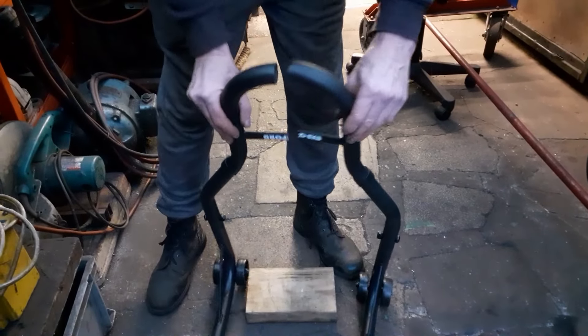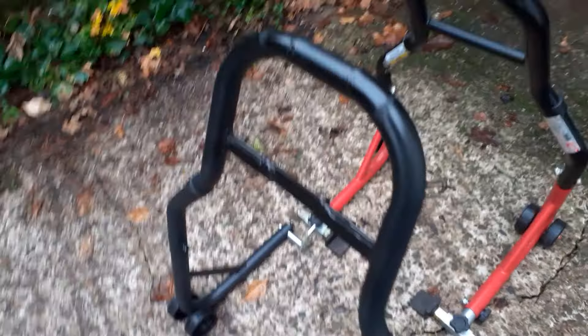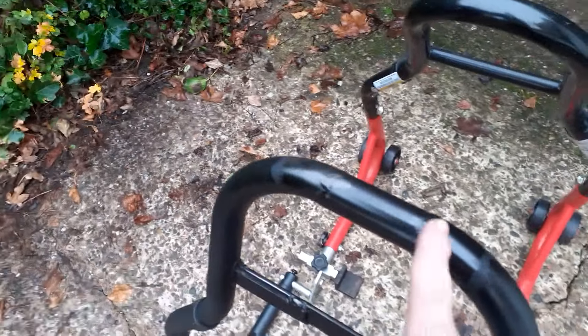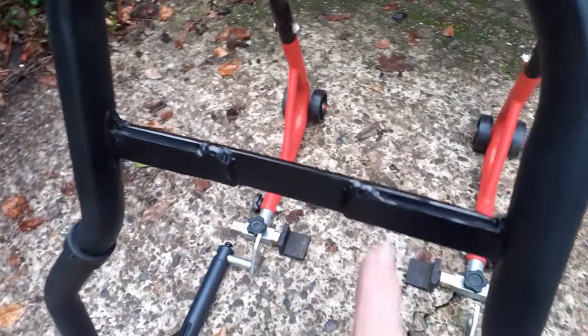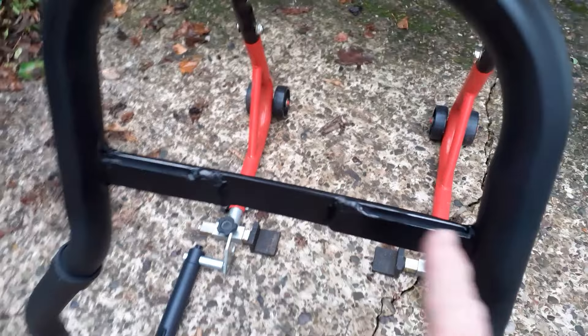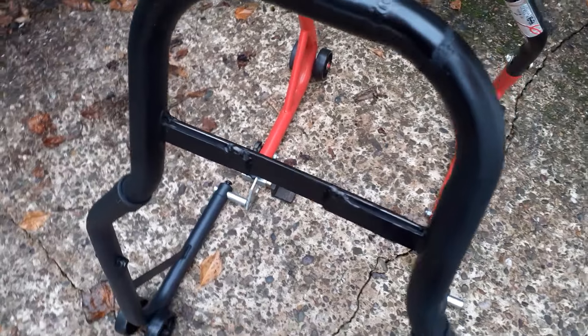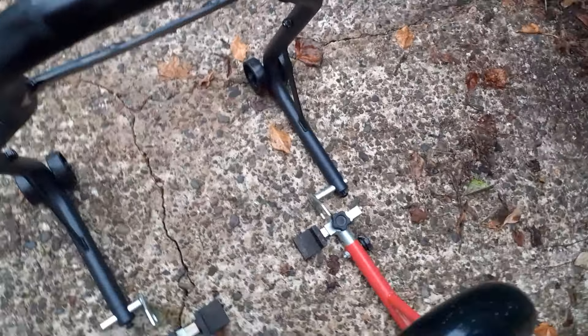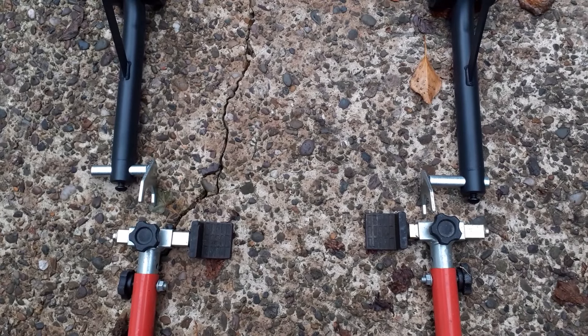Here we are the next day, and as you can see the stand has now been widened — from there to there, about 75 millimeters. We put a patch in here as well, and I've just given it a quick coat of paint just to keep the rust away. Not very neat, but it'll do for now. I've got the other paddock stand here and as you can see these used to be the same width, so you can see how much I've widened this black stand.